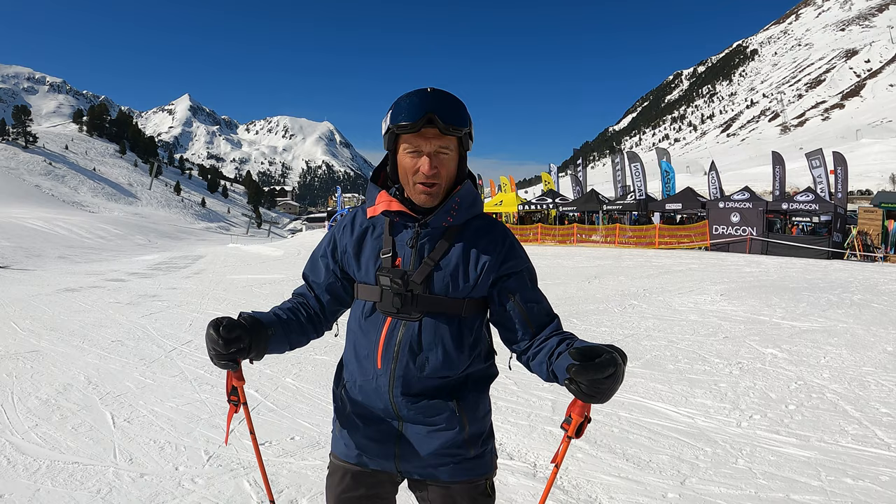On piste, yeah, absolutely excellent for just ripping it. And they're wide enough to do a little bit of all-mountain stuff as well.